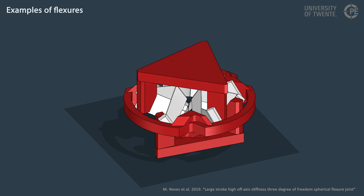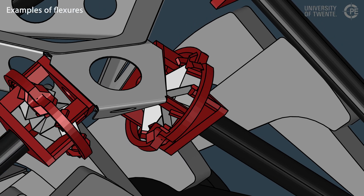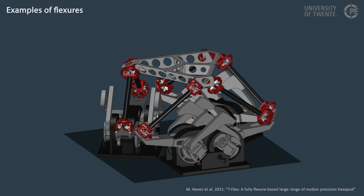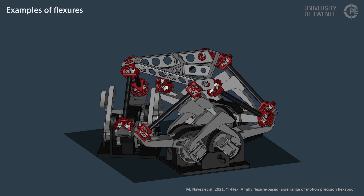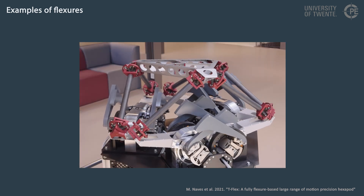This particular spherical joint is used in the T-Flex, a precise hexapod manipulator for large range of motion that can move in six directions. This shot shows video footage of the T-Flex in action.